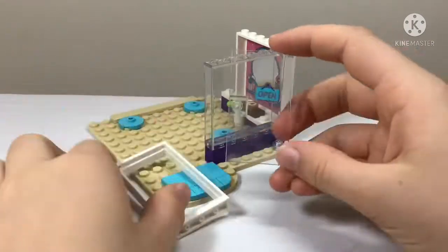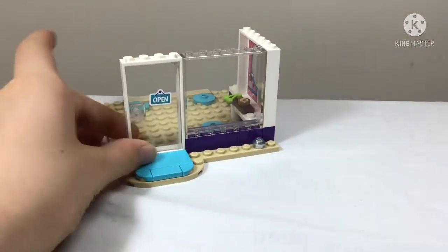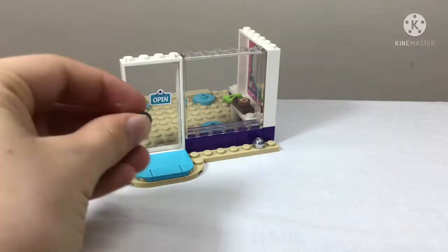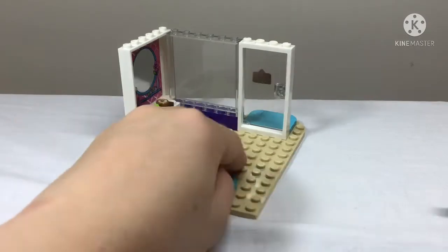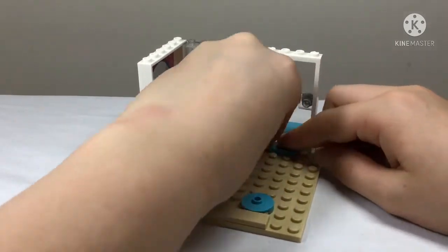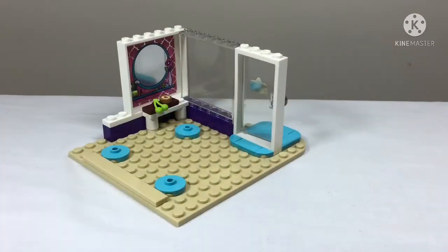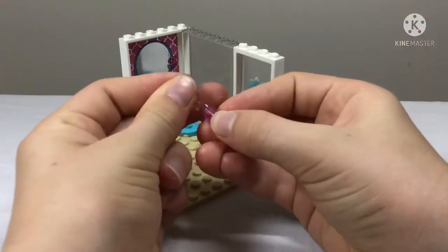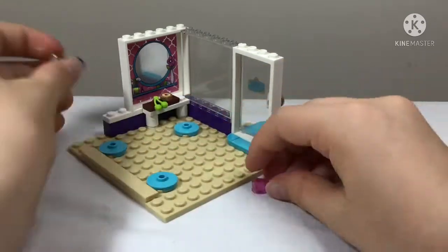We get a door which has an 'Open' sticker on it — I've always thought that's kind of funny, like it's always permanently open. Maybe there should be a closed sticker on the back so you can swap it around, but it's still a cute sticker for a cute door. The mat is also continued inside, which is a nice touch.